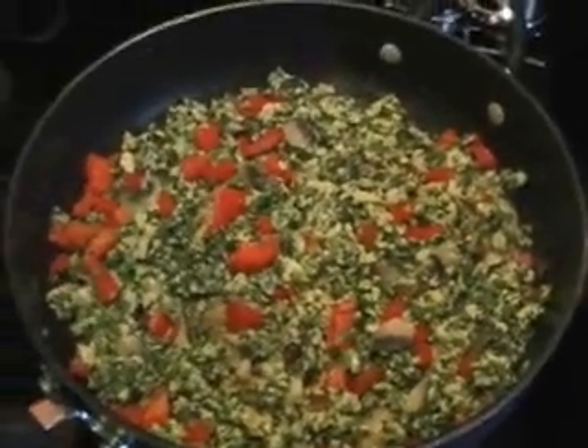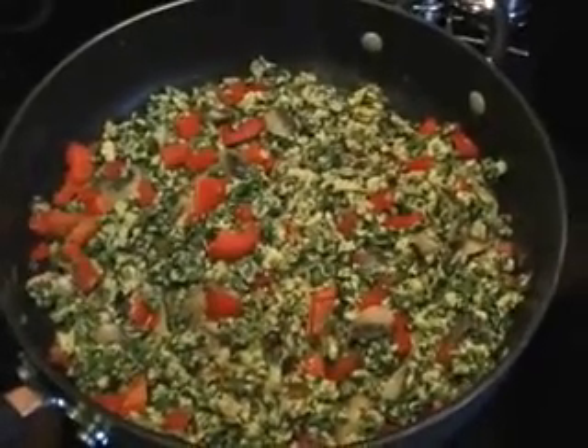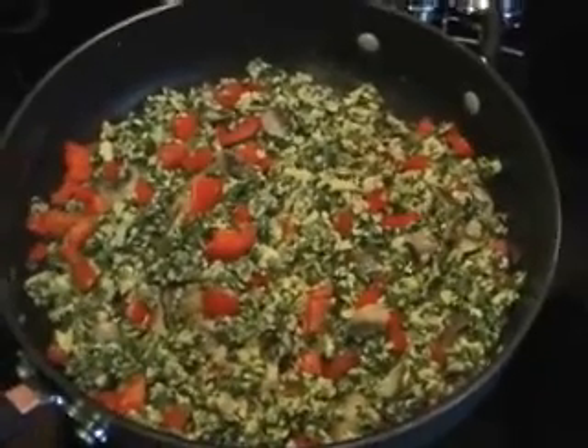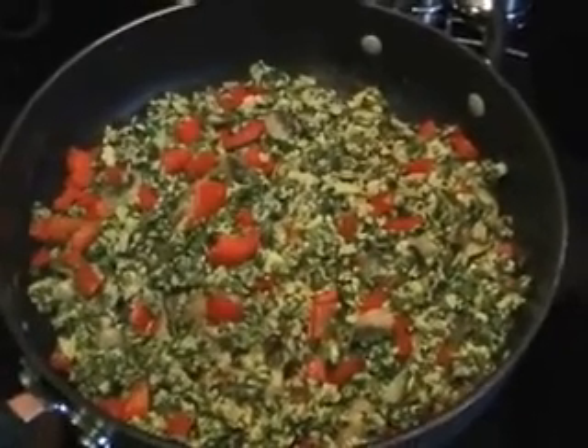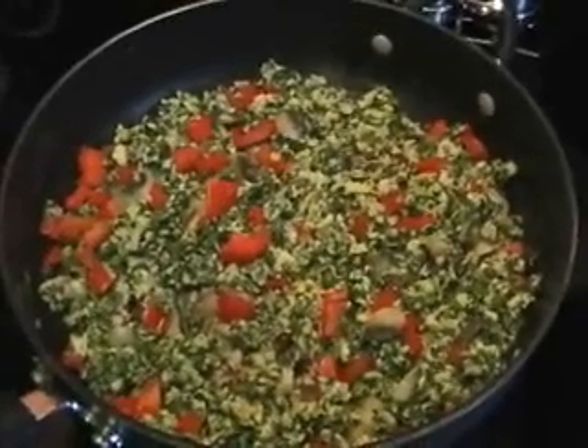For breakfast, I prefer to eat meals with starchy carbs, such as oatmeal, and oftentimes I'll have protein powder with that. Usually my third meal will be like a sweet potato and a lean meat.